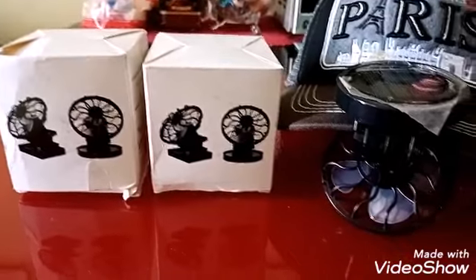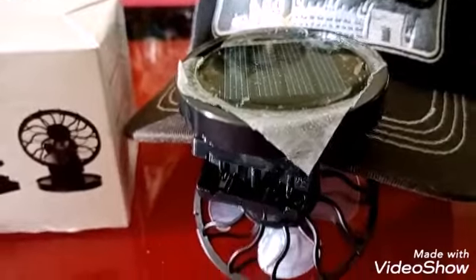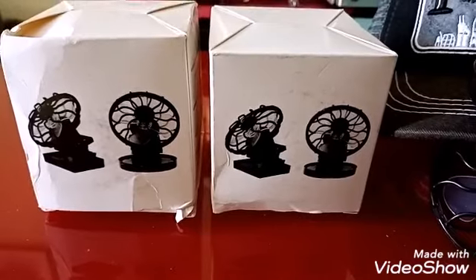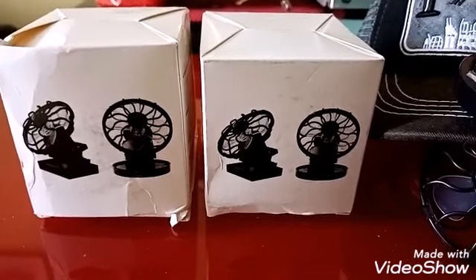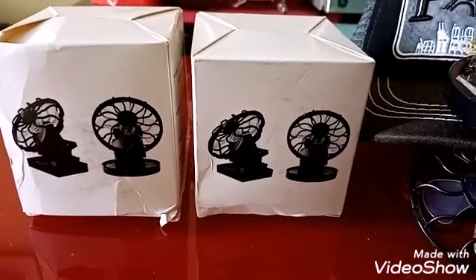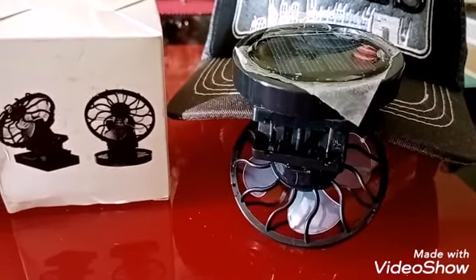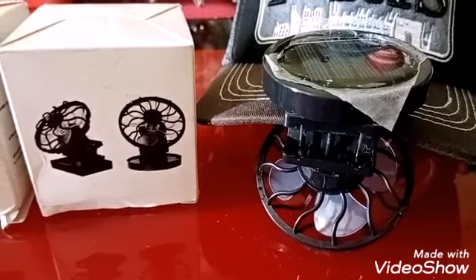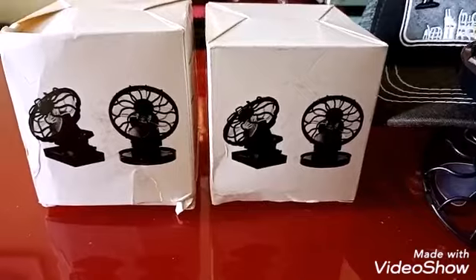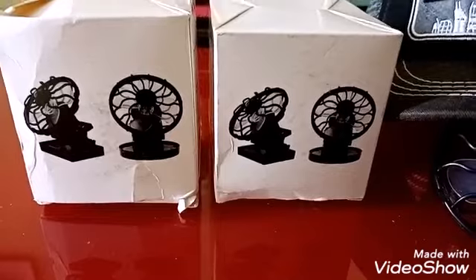As you can see here, siguro alam nyo na kung ano to. So dahil sobrang init talaga, kahit saan tayo pumunta, we ran into this item sa isang online shop and we found it. It's cool so I can use it when I go out kasi sobrang pawisin ako.